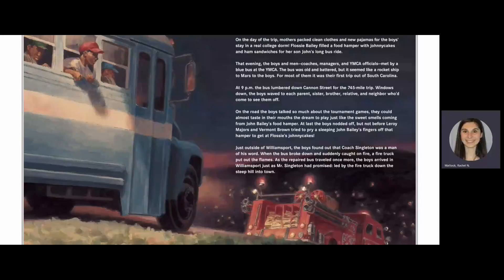Windows down, the boys waved to each parent, sister, brother, relative, and neighbor who'd come to see them off. On the road, the boys talked so much about the tournament games they could almost taste in their mouths the dream to play, just like the sweet smells coming from John Bailey's food hamper. At last, the boys nodded off — but not before Leroy Majors and Vermont Brown tried to pry sleeping John Bailey's fingers off that hamper to get at Flossie's johnny cakes.